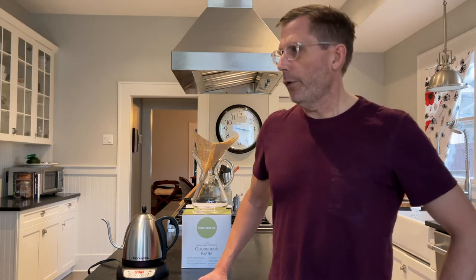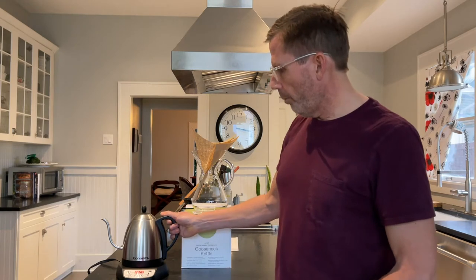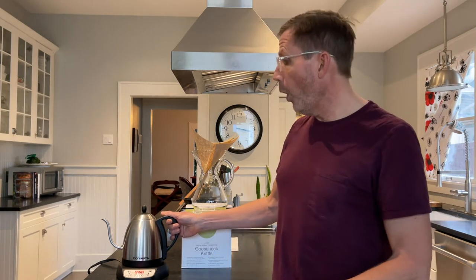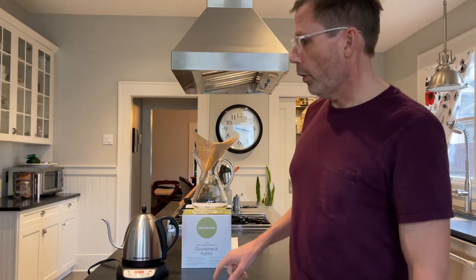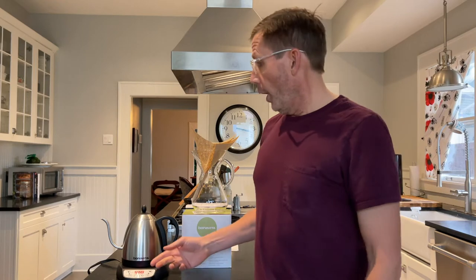Hi, this is Lars with Clearly Coffee, and today we have another reader question from the website. The question is: what is the point of a gooseneck kettle? If you don't know what a gooseneck kettle is, this is a Bonavita brand one-liter gooseneck kettle. You can see that the neck of the kettle looks a little bit like a goose's neck — the spout.